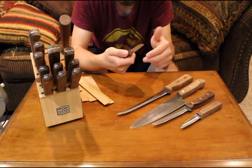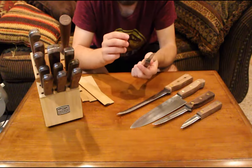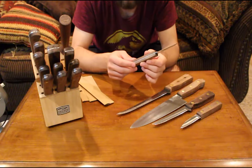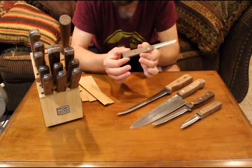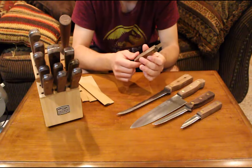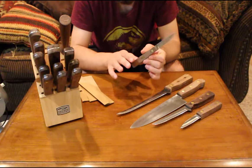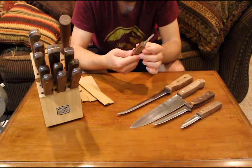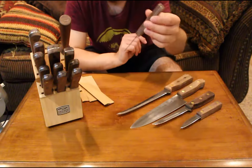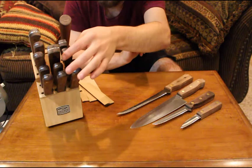For somebody with large hands, this handle might help or might feel a bit bulky. It really depends on your preference. If you like something more rounded, maybe this isn't for you — but you could always sand it down and stain it yourself since the handles are wood, so you have some wiggle room there.